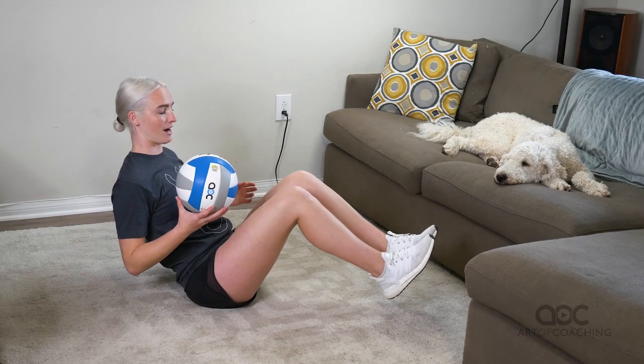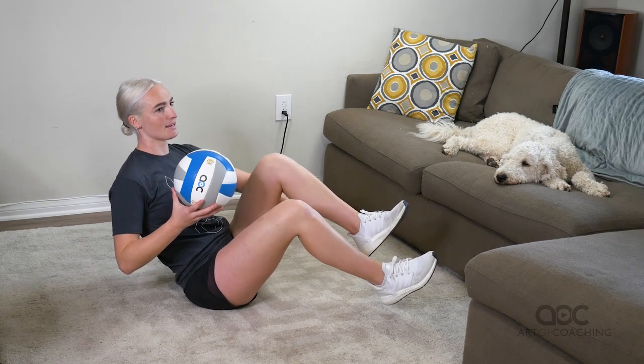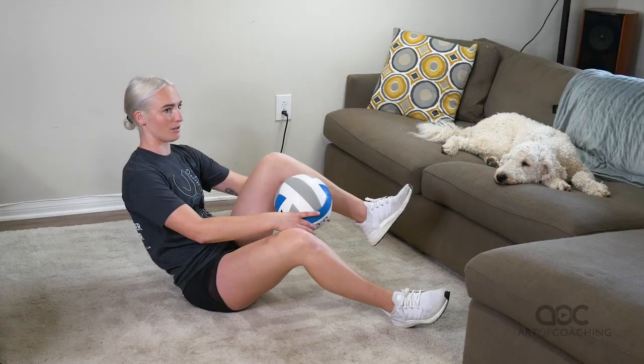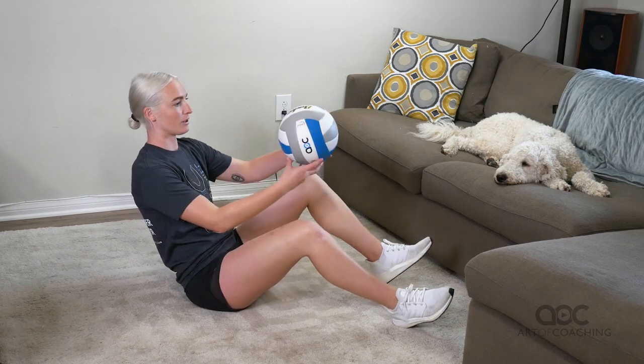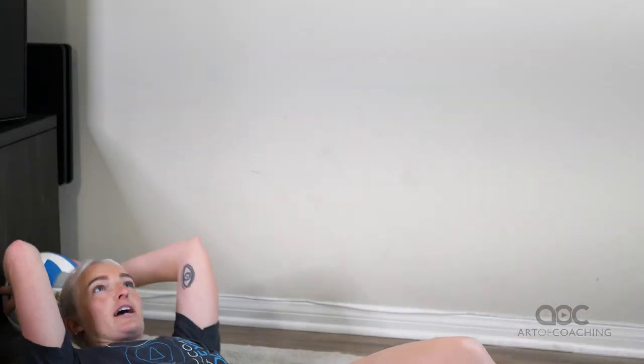You want to start in a Russian twist position with your legs off the ground, kind of crunched up. You're going to go left hand out and around your left leg, ball in the middle, set, then quickly get your left hand out, set in the middle, right hand under your right leg, set, catch. And then you're going to do a sit-up with the ball going behind your head and touching the ground.